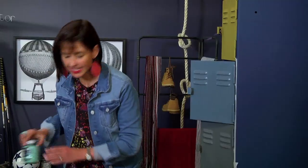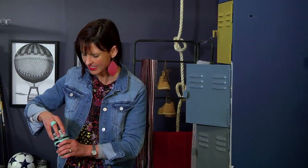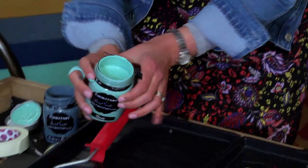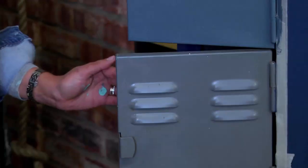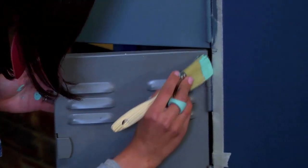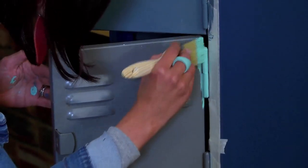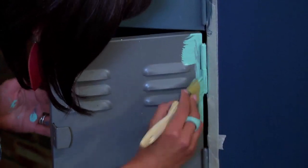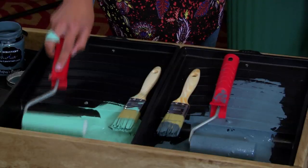I'm going to use Nade on the next drawer while my first coat is drying on the top one. It's a beautiful teal colour that adds to the excitement of the colour inspiration in the space. For all the areas where the foam roller might not reach, I first do a coat of paint with the paint brush and wait 20 minutes for this to dry before starting with the foam roller application.